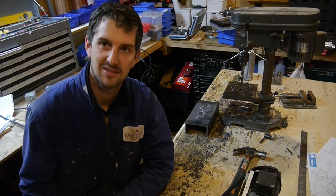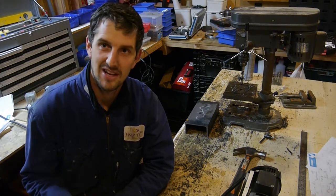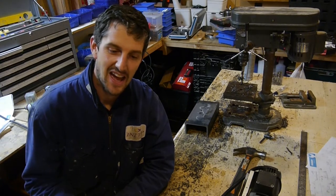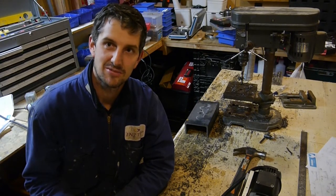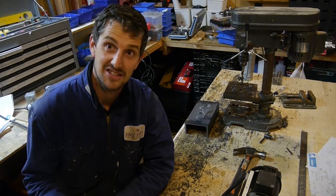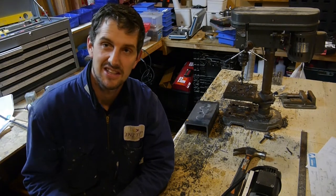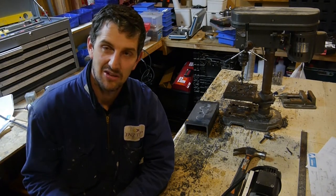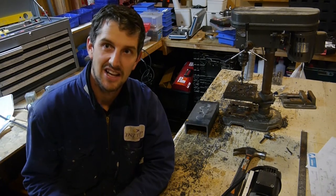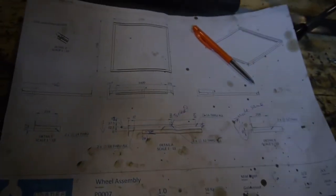I've made this video for Alex and Kim so they can see where the build's up to and what's going on, and also for everyone else to see what's involved in building a tiny house trailer — some of the processes, some of the gear that's used, how it works, and some of the features of this trailer.